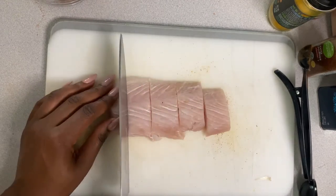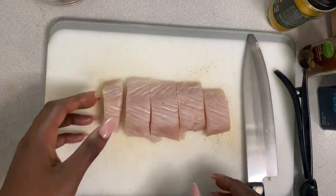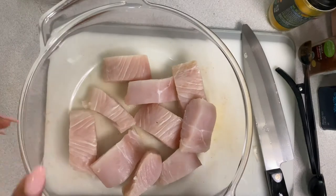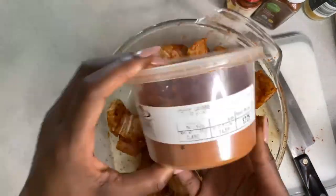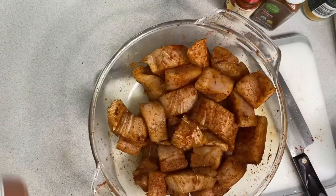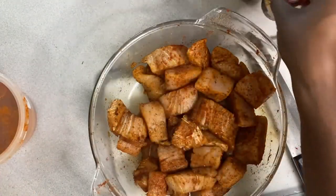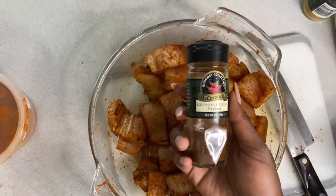It is now time to prepare the star of the show: the blackened mahi-mahi. You're going to begin by slicing mahi filets into taco-appropriate slices. I forgot to film the seasoning, but I did use garlic salt, cayenne pepper, chili powder, smoked paprika, chipotle chili pepper, and ground cumin. Then let the fish marinate for about 30 minutes before cooking.